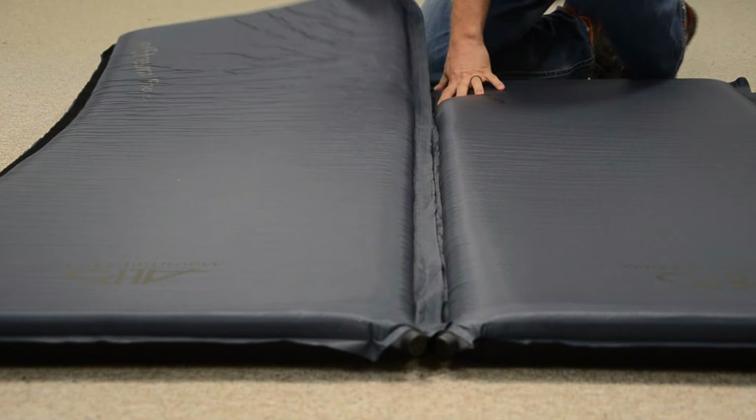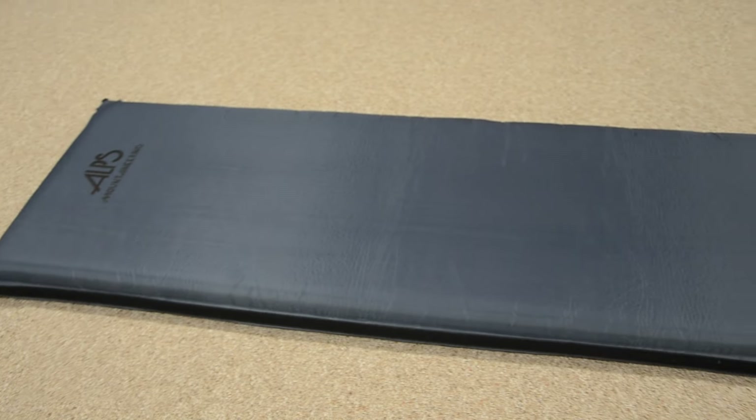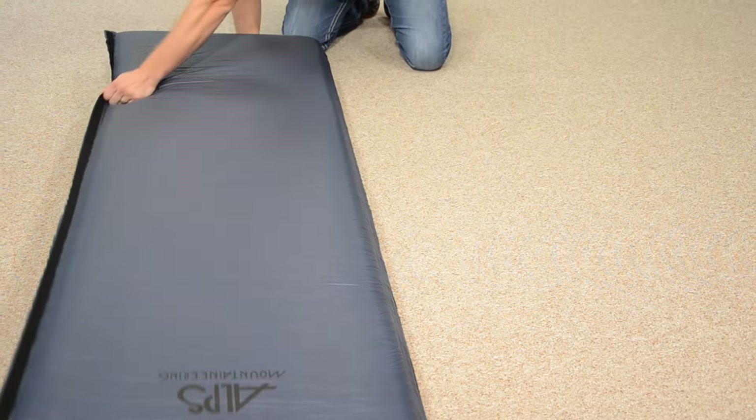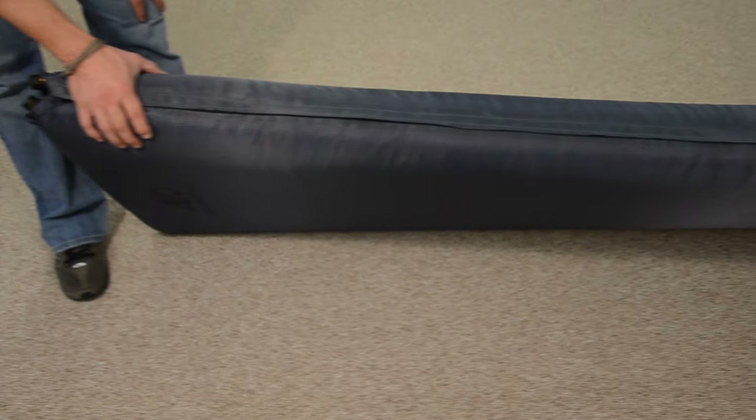If your adventure takes you on a solo trip next time, you can simply detach the velcro and have a comfortable 3-inch thick pad to bring along. If you want the ultimate comfort, you can even fold the two pads on top of each other and have 6 inches of foam and air.